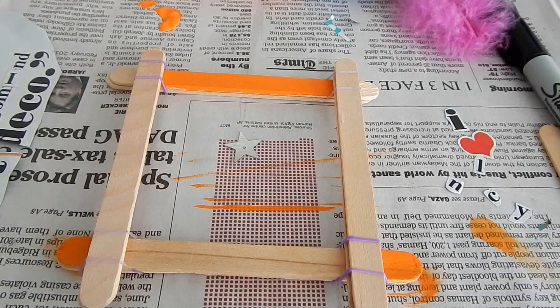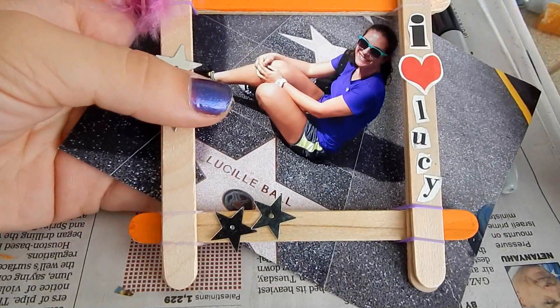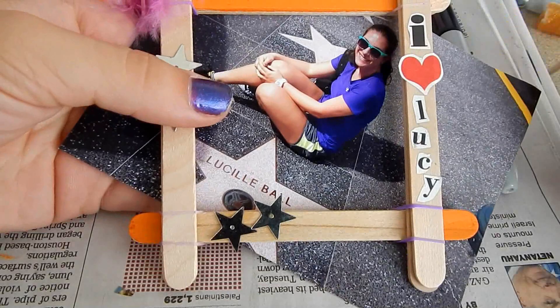Now comes the fun part and that is decorating. I cut out just a bunch of letters from a Seventeen magazine and I liked how it turned out. I used a feather because Lucy was a showgirl. Some stars, and then I got my picture and cut it to the frame, and voila, there you go.